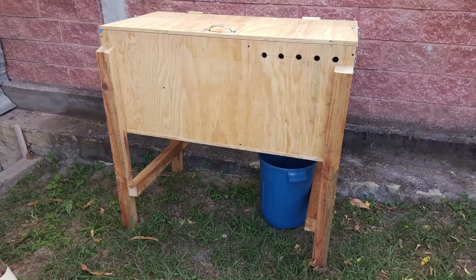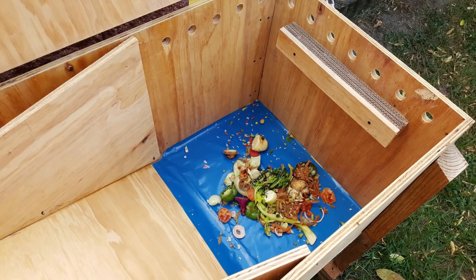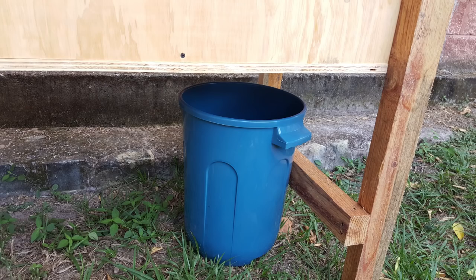So here you go — a black soldier fly bin, and it was very easy to make. Probably got about maybe $50 in it, so it's very cheap to build. If you're handy and know how to do stuff like this, you can have this thing built within probably three or four hours. If you've got any questions, don't hesitate to ask me.